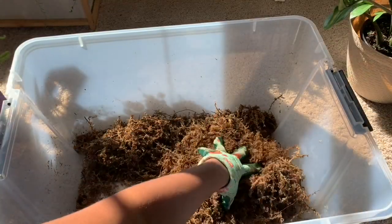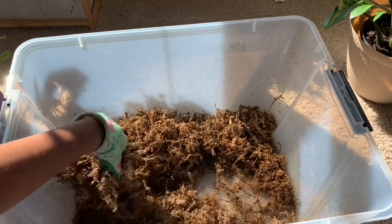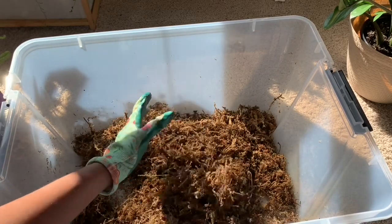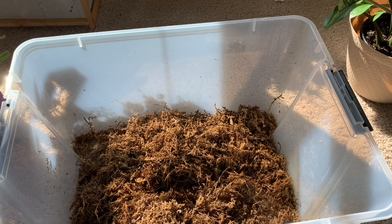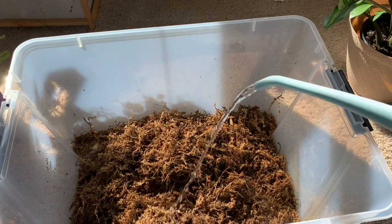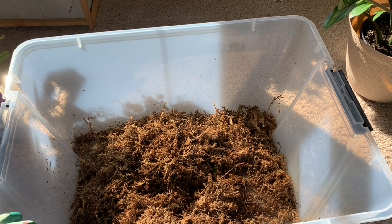Now that all the cuttings are out, I'm just going to add some water and some more moss because this box had a lot of bald spots. And we're going to put the cuttings back in along with some new cuttings.